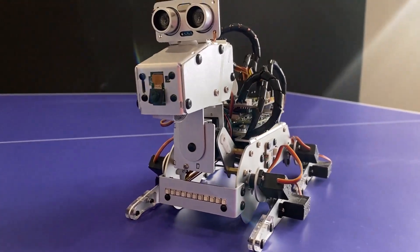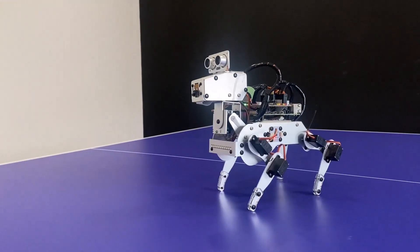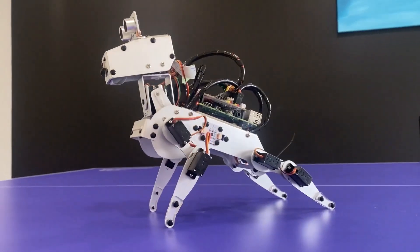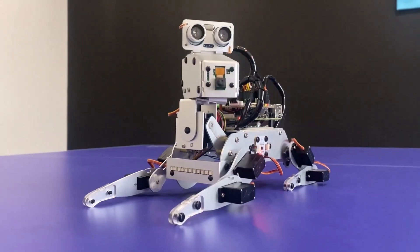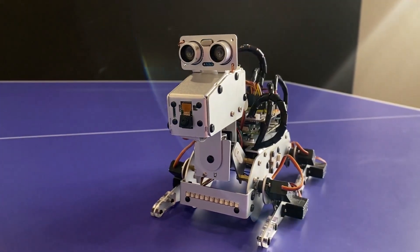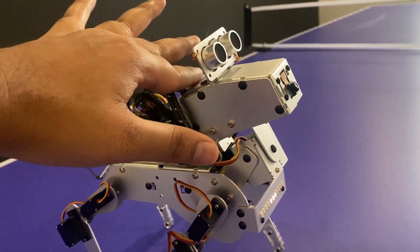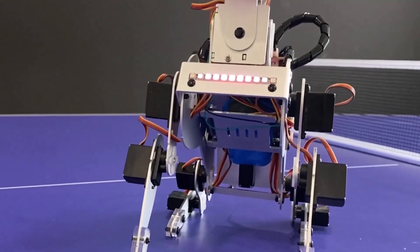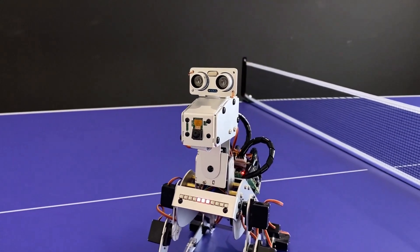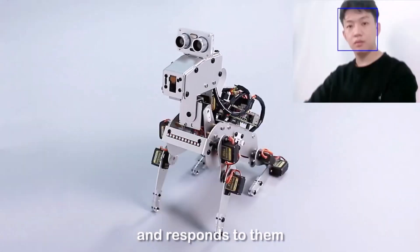Hi everyone, welcome to How To Electronics. This is the Lattice Dog robot based on Raspberry Pi 4. This robotic dog can act as a mechanical pet, interact with you, and has 12 metal gear servos that support it to walk, stand, sit, move its head, and pose in various poses. The ultrasonic module on the head detects obstacles, touch sensors allow it to respond to your touch, and the light board on the chest emits colorful light effects to express emotions such as happiness and excitement.